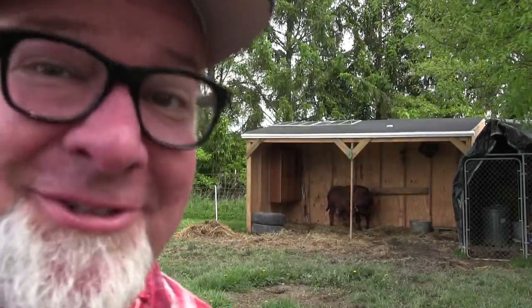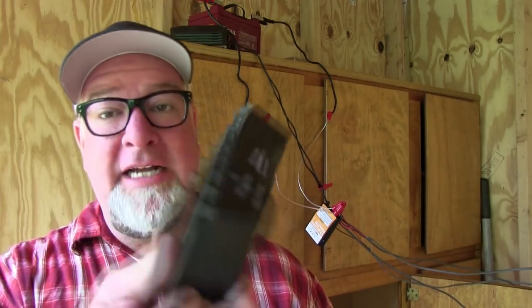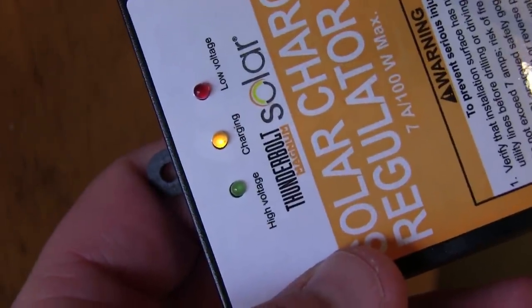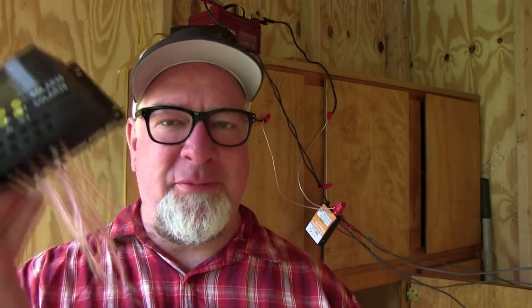Solar-powered run-in shed for Harriet — time for the new charge controller. We got the old charge controller out; this one was a nicer one that worked really well for about four years. I'm wondering if I should have gotten the extended warranty. The new one's in, it's working, it's charging, so we have light and will soon have fans out here in the run-in shed. All you electrician types, I can hear your screams from afar — I'm not an electrician, what can I say.